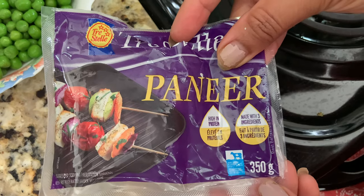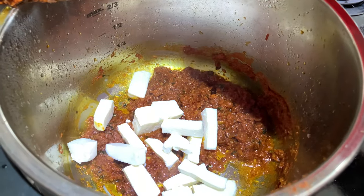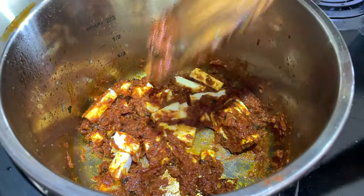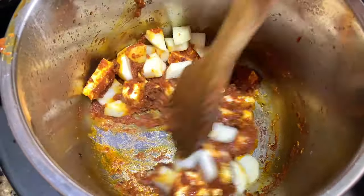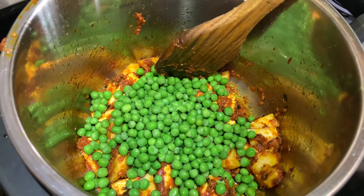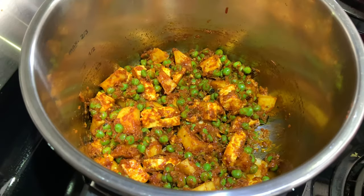Now I'm going to use paneer — cut it into small cubes. We're also going to use green peas. Add the paneer into the tarka, mix well and coat it in the masala. Cook for at least two minutes. You can also add potatoes if you like — coat them in the masala and cook another two minutes. Then add the green peas, coat with masala, and cook another two minutes. Then add four and a half cups of water and mix well.